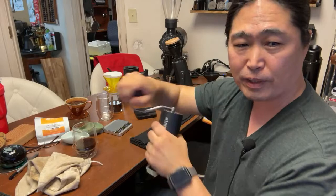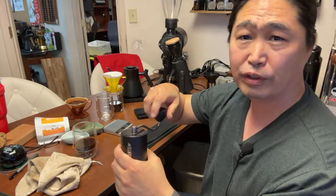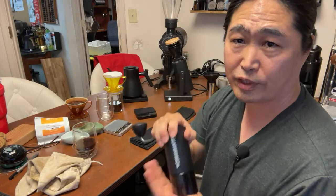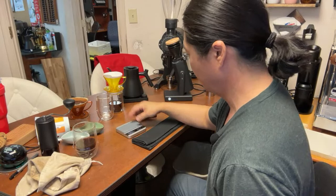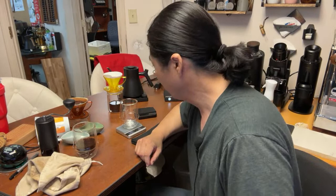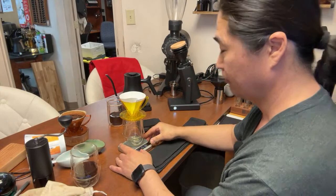If you're just joining us, we made two coffees using two different techniques with the SK-40. Now this is kind of a bonus section — we're having some fun. We're brewing with the Commandante to find out if there's any difference in taste. I'm curious to see whether I can tell the difference between the SK-40 and Commandante.